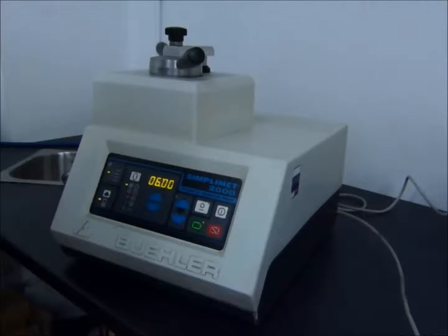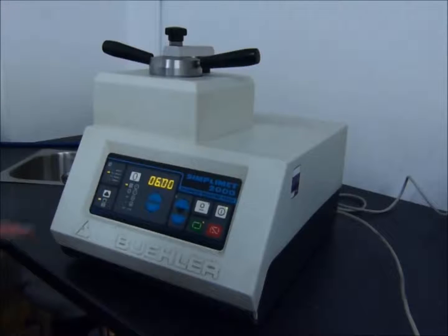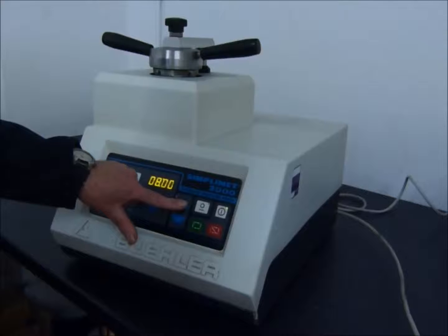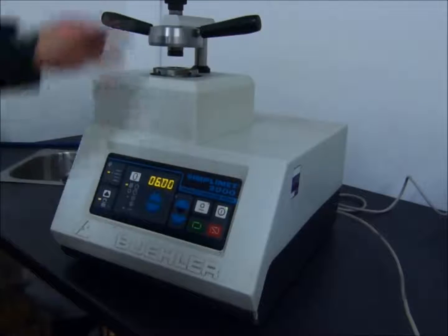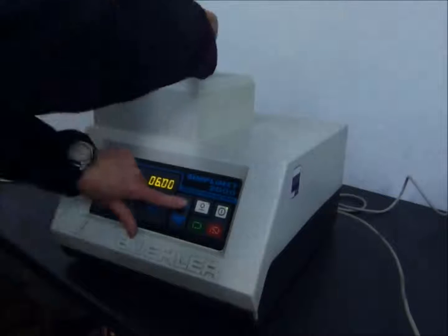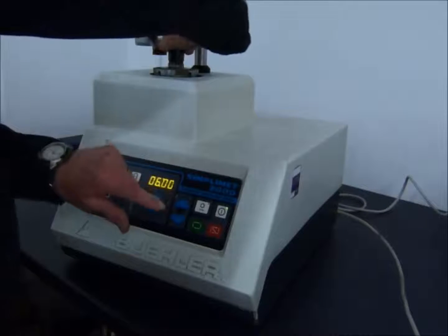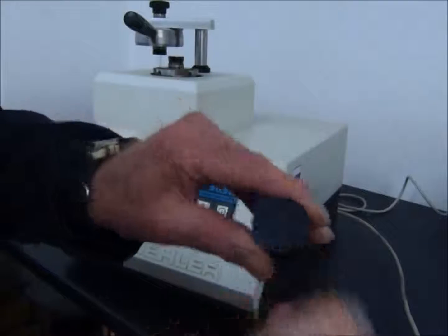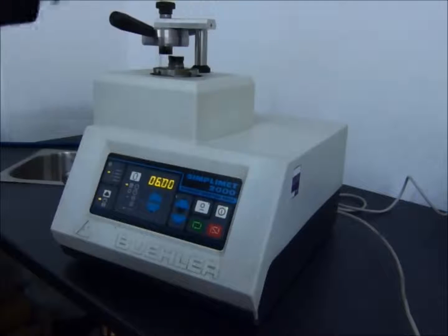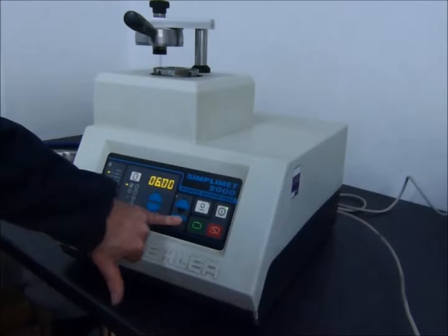There's the tone. The green light turns to red and it releases the pressure. Now simply unlock the enclosure and press the up control to raise the piston. And there you have the completed sample. Just lower the piston, having ensured that there's no moulding flash left around the piston heads. Lower the piston itself and you're ready for the next cycle. Thank you for watching.